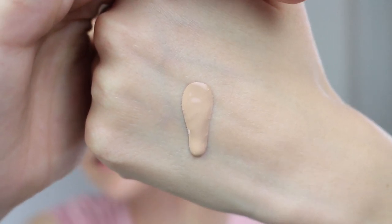I'll take some on the back of my hand so you can see the consistency. As you can see, it's quite runny but not too liquidy — it's actually quite creamy. I was expecting it to be more liquidy. It's a liquid foundation, but somehow it feels more creamy, and I find I prefer applying this kind of foundation with a brush.